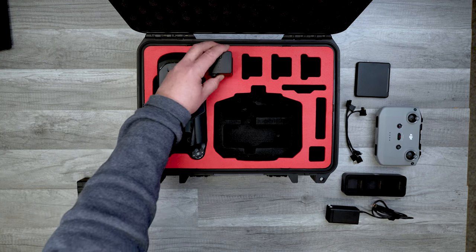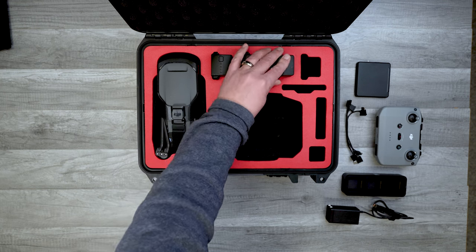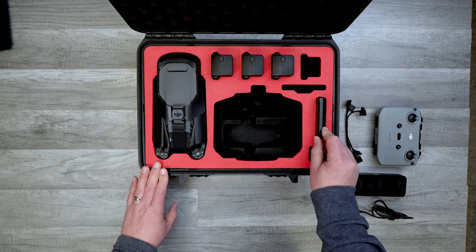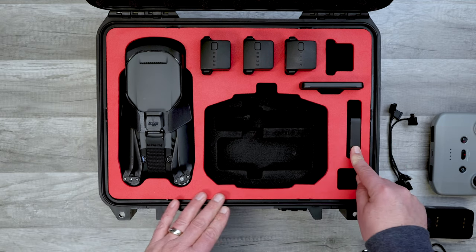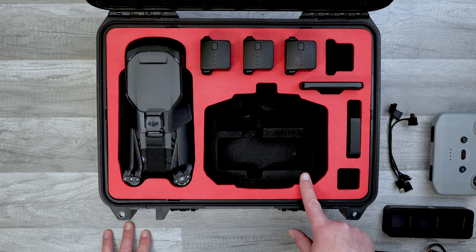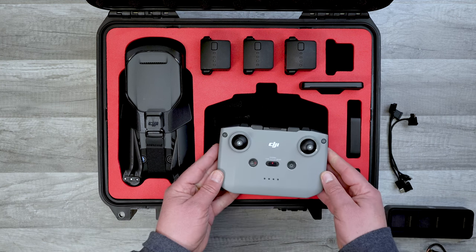It has four slots for extra batteries, so with one in the drone you're looking at a potential three hours of uninterrupted flight time. There's also a slot for the DJI ND filter pack, and a slot for both filter packs if you have the Cine or Premium combo — this slot also fits the PGY Tech filters. There's an extra spot for anything you can fit in there, and a cutout for either the new DJI Smart Controller or, stored vertically, the regular controller, with no need to remove the control sticks.